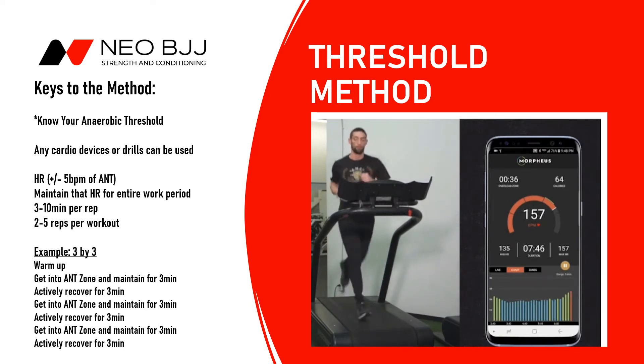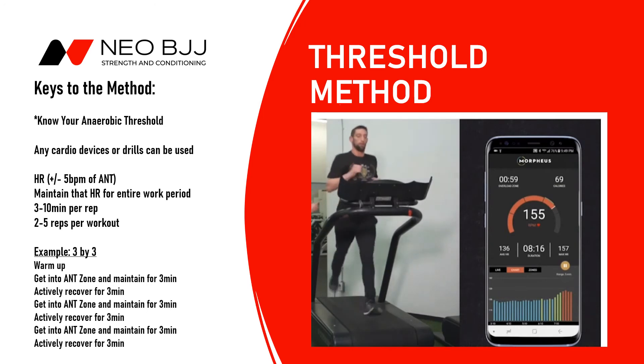You want to stay plus or minus five BPM — so anywhere around 153 to 158, for example — and he'll adjust speed as needed to maintain that level. You can do anywhere between three to ten minutes per round or repetition, and two to five repetitions per workout. Here he might do three minutes in the low red zone, then take three minutes of active recovery, then ramp back up to the same zone, hold for three minutes, and repeat.